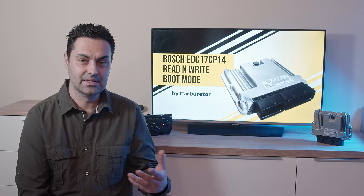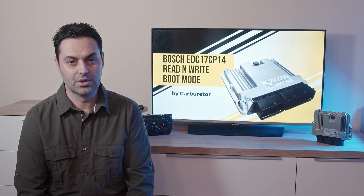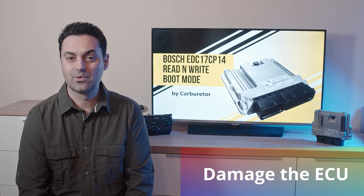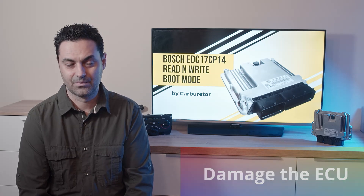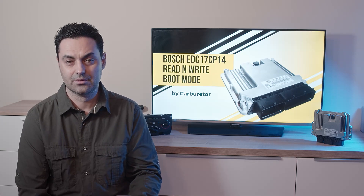The characteristic of these computers is that they are protected for reading and writing purposes. When you try to read them through the OBD port you will fail, or even worse, you will damage the computer and the car will never start again. This is why we use the only secure method, called boot mode.